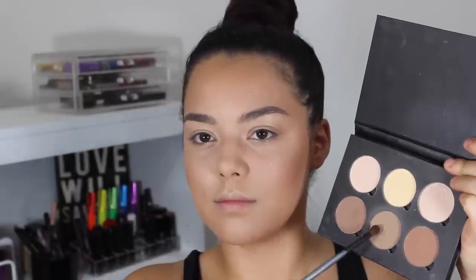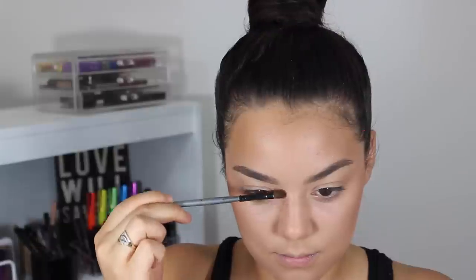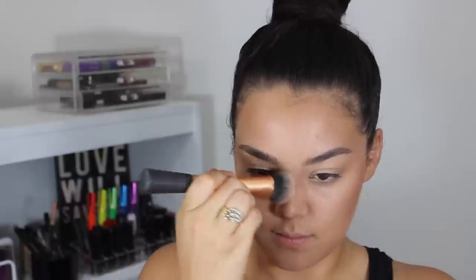Now using this small Face Secrets blending brush and the two contour shades from my Anastasia contour kit, I'm just going to be slimming down my nose a little bit and blending out those harsh edges with my face expert brush from Real Techniques.